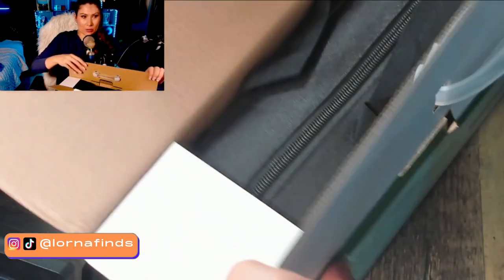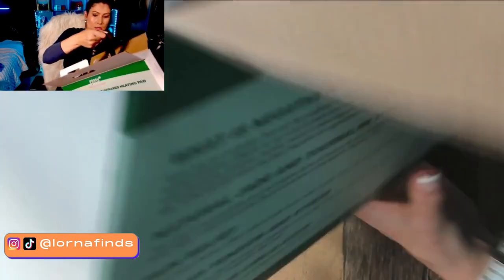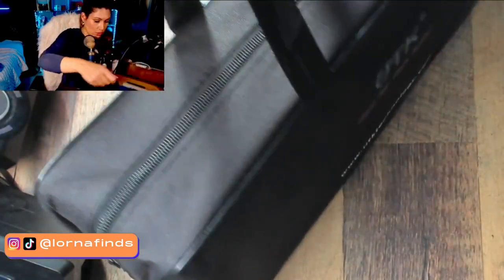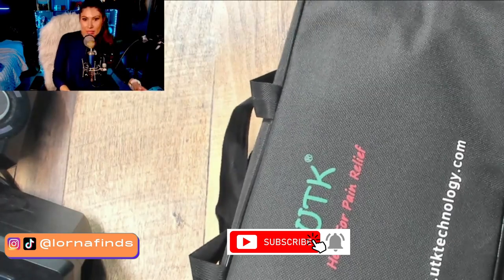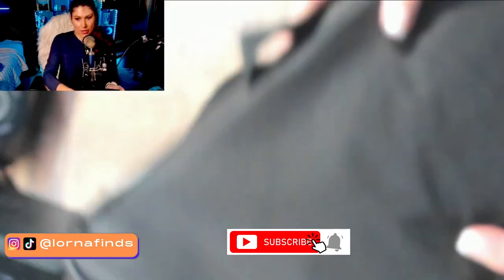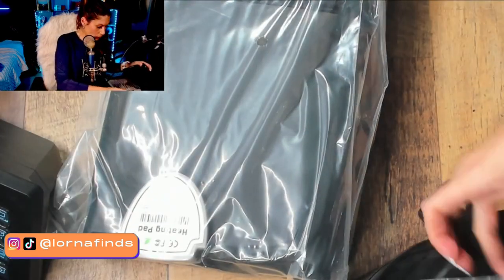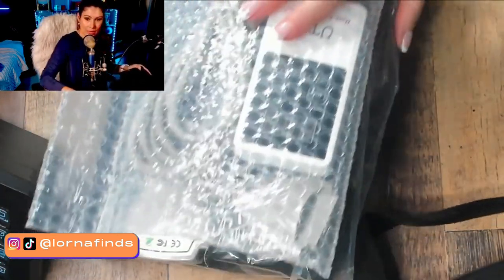Unboxing is like Christmas, guys — it gives us the opportunity to see what the product is really about. Let's take it out of the box. It comes with a nice case — UTK heat for pain relief — and that's where we'll keep it. Inside we have all these goodies.